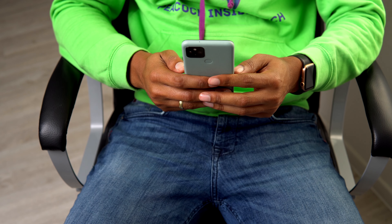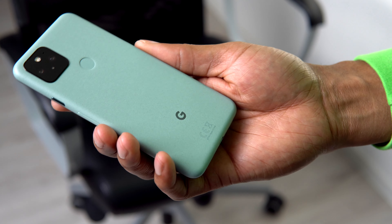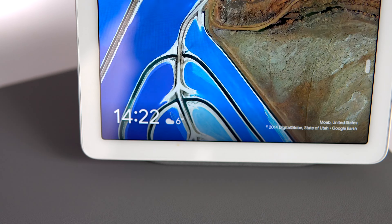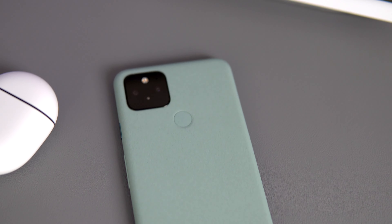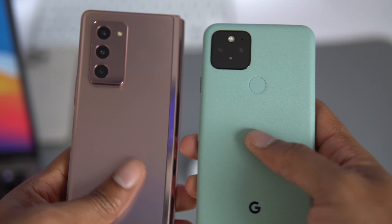For the average consumer to understand the value of the Pixel, you kind of have to ignore the spec sheet and the design. Although I do like the minimalistic design of the Pixel 5 and this sage green color, it's not the flashiest phone on the market. This finish kind of looks and feels like a kitchen counter from the 90s. But the phone is definitely well built with its aluminum back and soft plastic coating, and it also has wireless charging built in. Google wants you to focus on the real highlight of this phone, and that's the software.